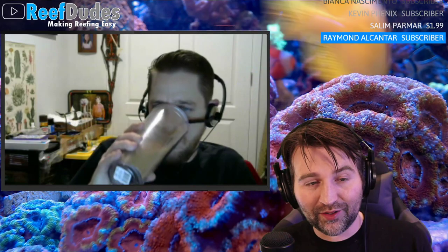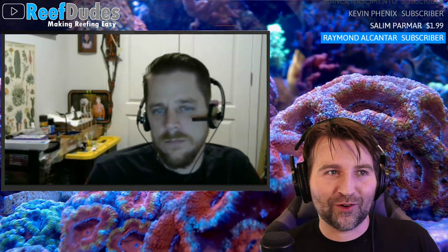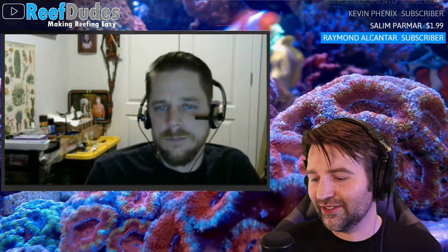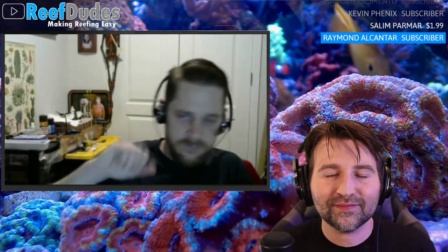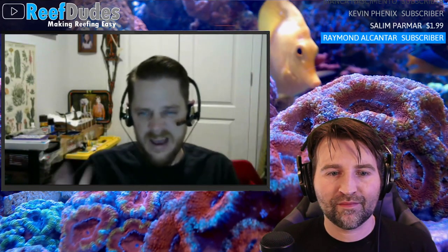Devon used Fritz Turbo Start on his last tank — the 900 — and it worked really well. He's using Brightwell on this tank. His current approach is a hybrid: rocks have been cycling in a Brute container since before Christmas, feeding them ammonia occasionally. He recently dosed about 0.8–1 ppm of ammonia to test how efficiently the bacteria processes it. With dry rock, the longer you can get it soaking with bacteria and a food source, the stronger the foundation.